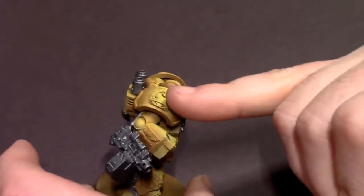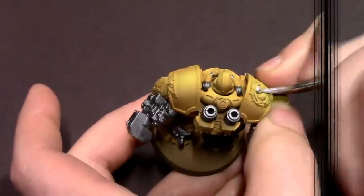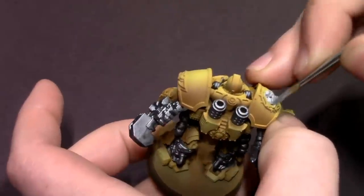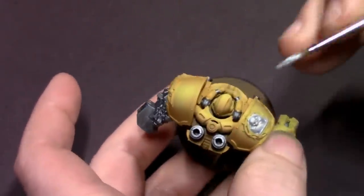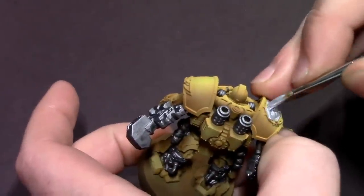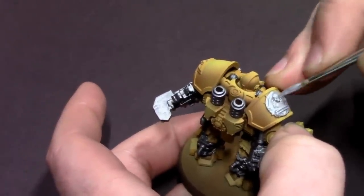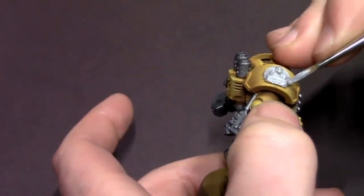Then I'm going to take the silver by itself and block in all of the accessories on his armor — all these little embellishments like the shoulder icon and other little things — because gold does not really show up all that great on a field of yellow. So whenever I paint Imperial Fists I kind of swap out metallics like bronze and copper for things that would normally be gold on, say, my Ultramarines collection.